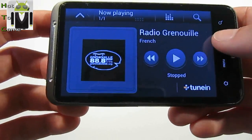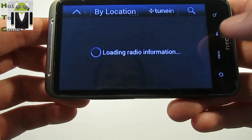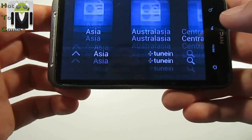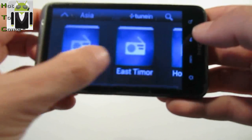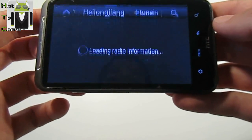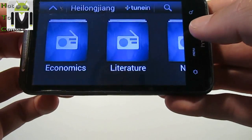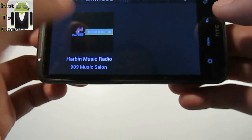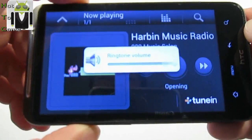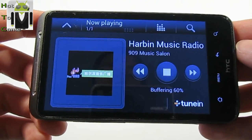If you want to know what radio is available, you can listen to it. It's a French radio. By location you can find all radio stations. Let's go to listen to Chinese radio, for example. We have to listen. Buffering and it's playing.